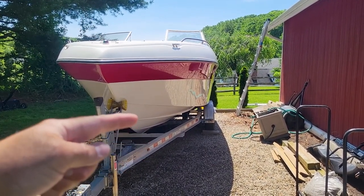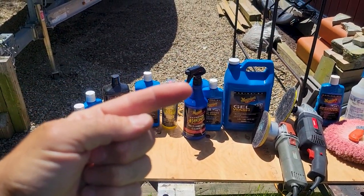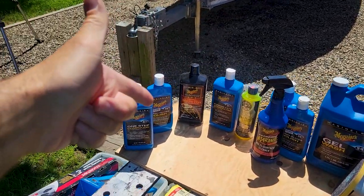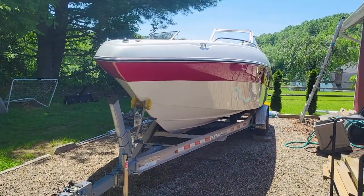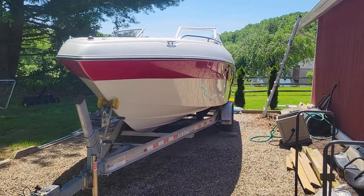Today, like I said, we're going to be hitting down here with our litany of Meguiar's products — not sponsored by Meguiar's. We're going to start with the 67, then go with the 45, and then when it's all done, we're going to go with the flagship marine wax premium Meguiar's on the entire boat and get this all shined up.